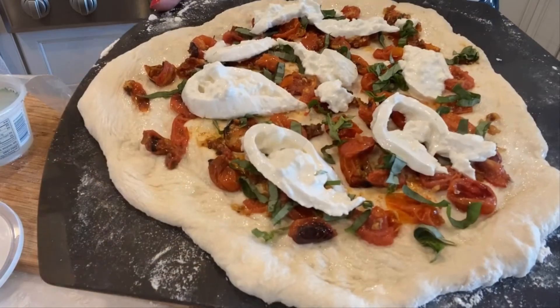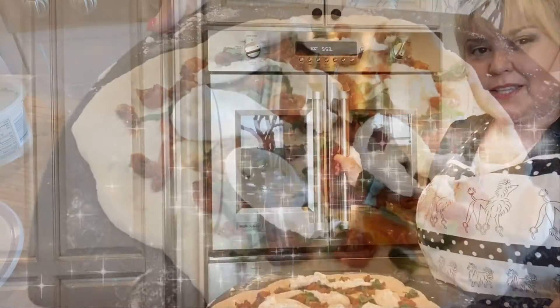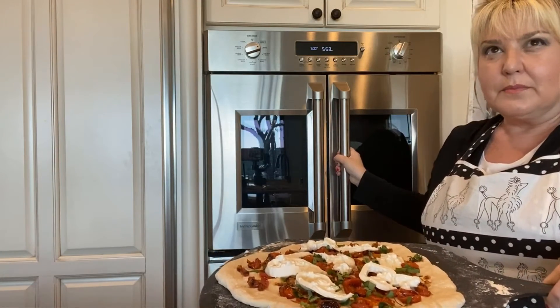And here we go. I'm going to be putting this in the oven at 500 degrees on top of a pizza stone. I'm going to check this in about six to seven minutes.